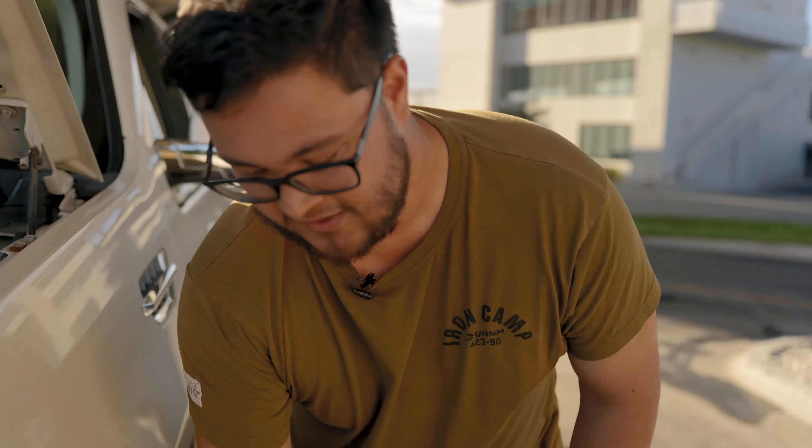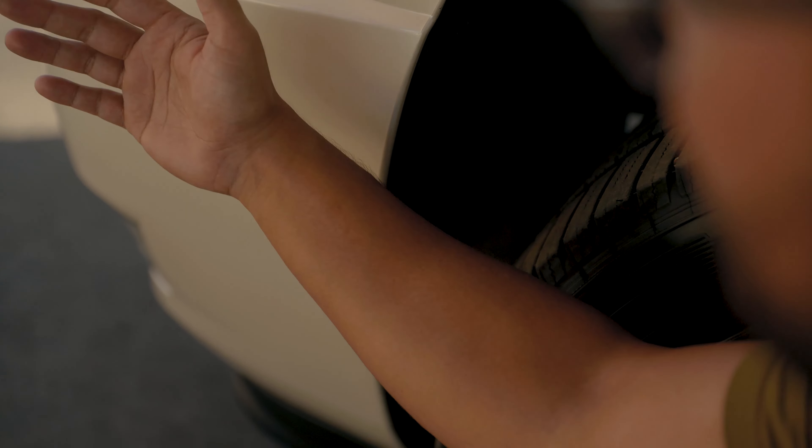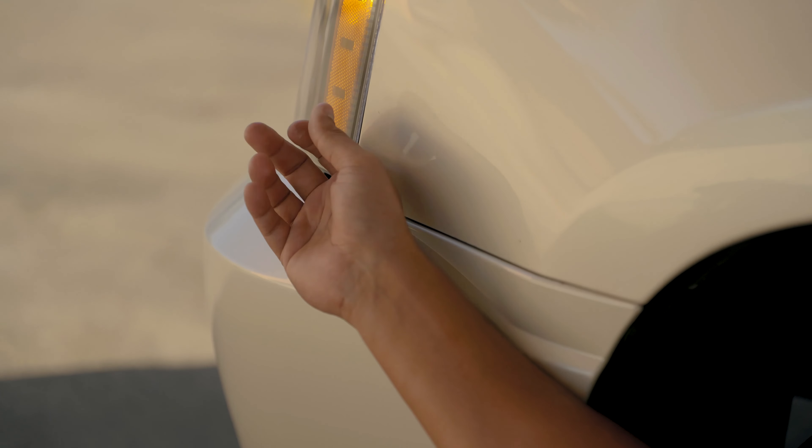Down here by the little fenders, you take the plastic clips off, bend the fender back a little bit, and stick your arm in. Your arm reaches exactly where the other screw is on the light. You do the same thing on the other side, take the light off, put the new light on, put the three screws back in — and that's really it.